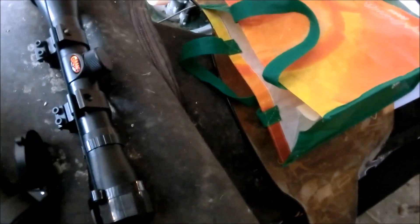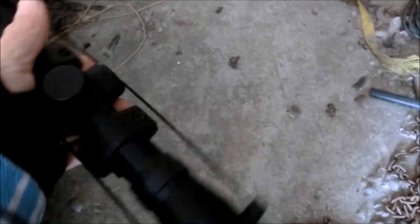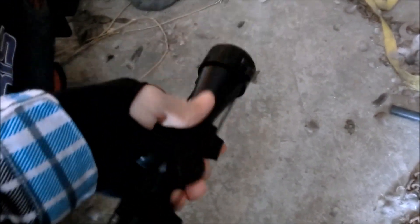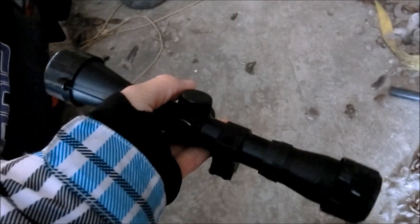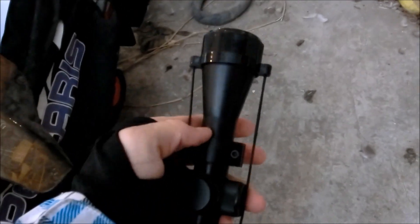The scope it came with had no variable zoom, just a regular duplex. I felt like I needed an upgrade, so I'm very happy with it. And I'm going to be shooting some stuff in slow motion for you guys today.